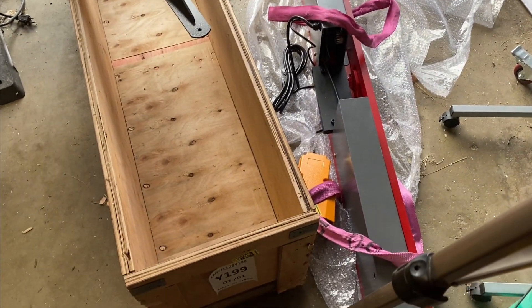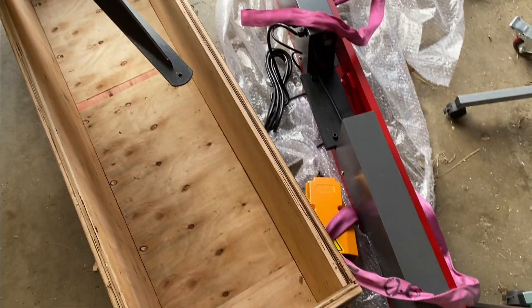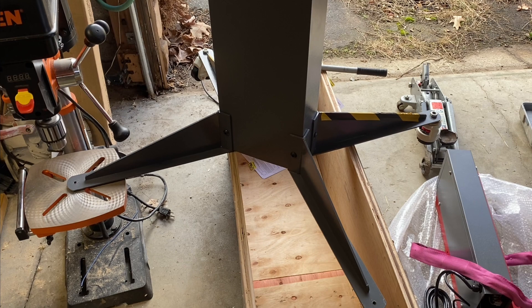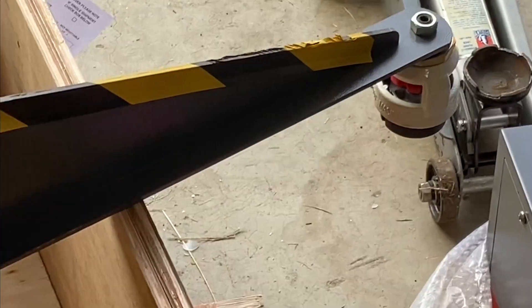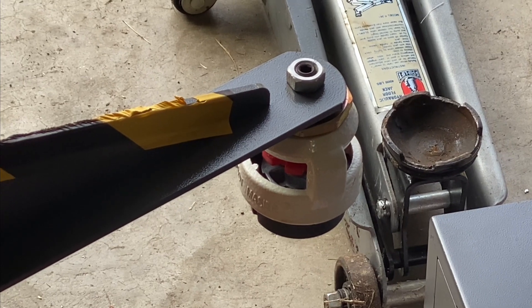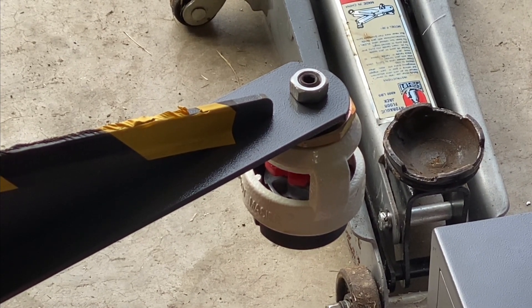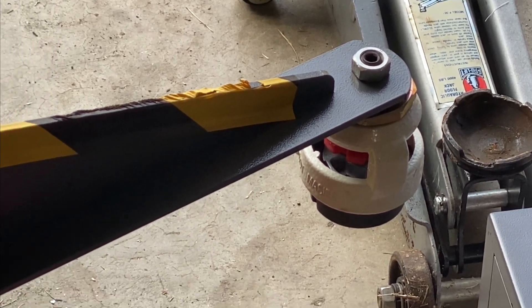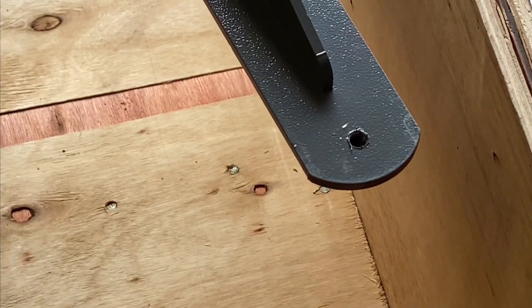Here you can see on the floor where I've unloaded the big MagnaBend out from under the shipping crate, and here I have the base. I've already attached the legs to the base, and the front legs already came with holes pre-drilled for bolting the legs to the floor. Those I was able to mount the heavy-duty casters on with no problem, but the back legs had this leveling feature.